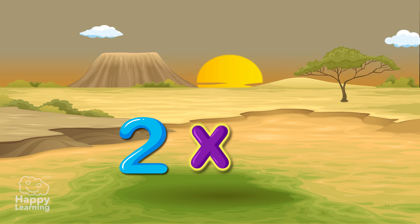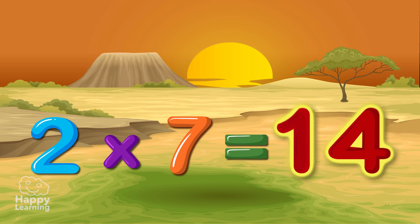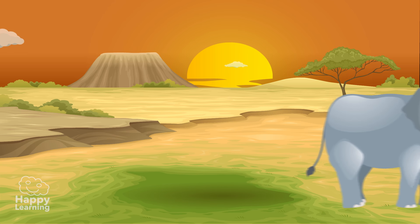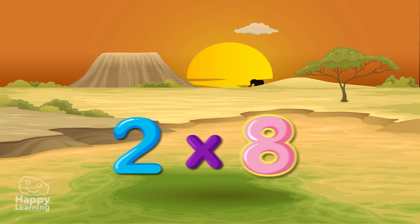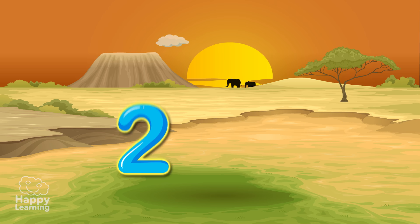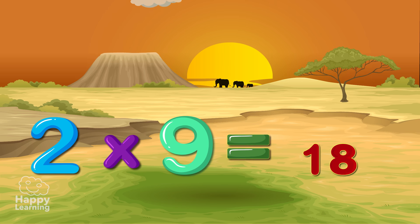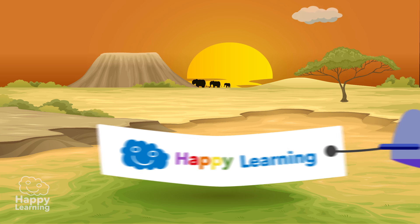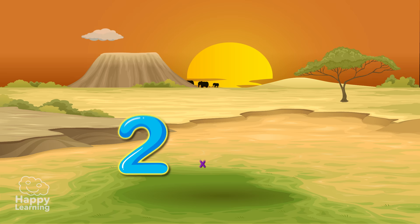2x7 is 14! 2x8 is 16! Two times nine, eighteen. Two times ten, twenty.